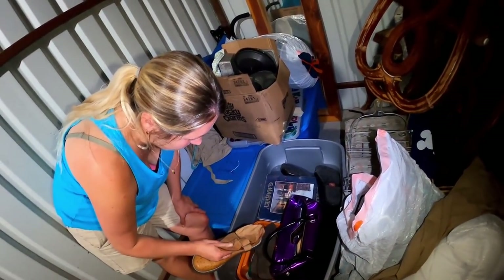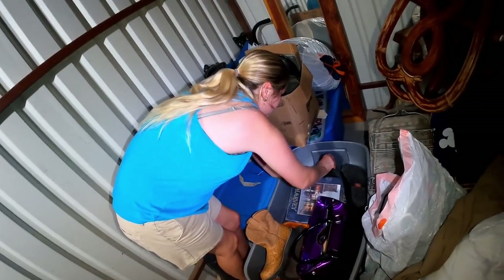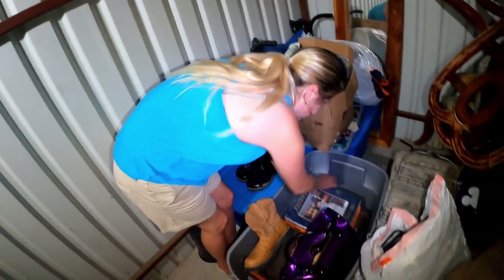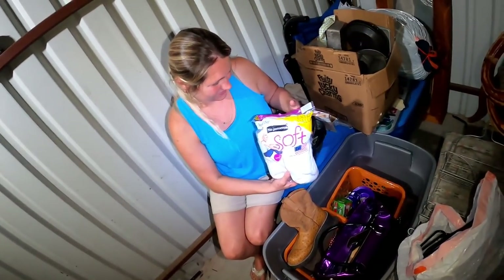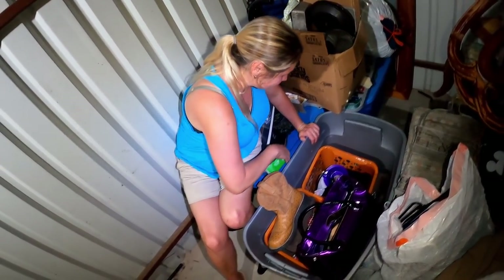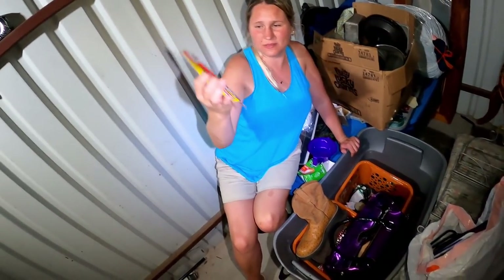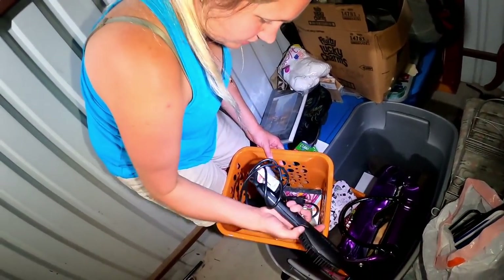We find what looks like a nice boot — but only if there are two. There is a match, thankfully! We set those aside. Then 'the golden era' — some socks, women's socks. Band-aids — good because Cain is always hurting himself. A little purse, and then some Power Bait — fishing stuff!